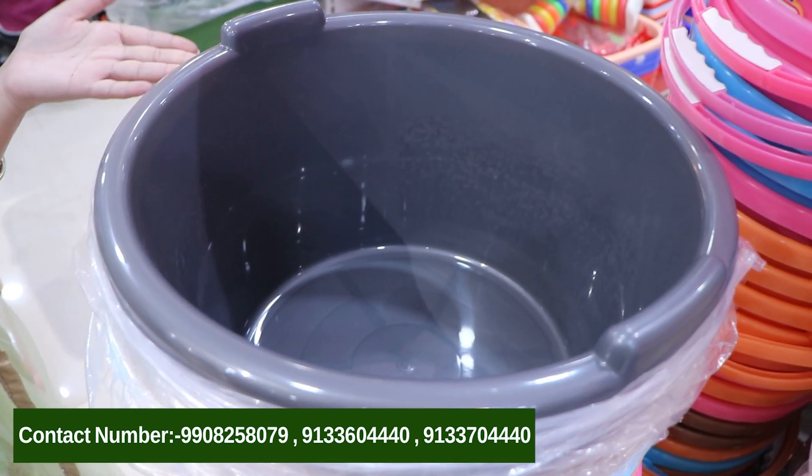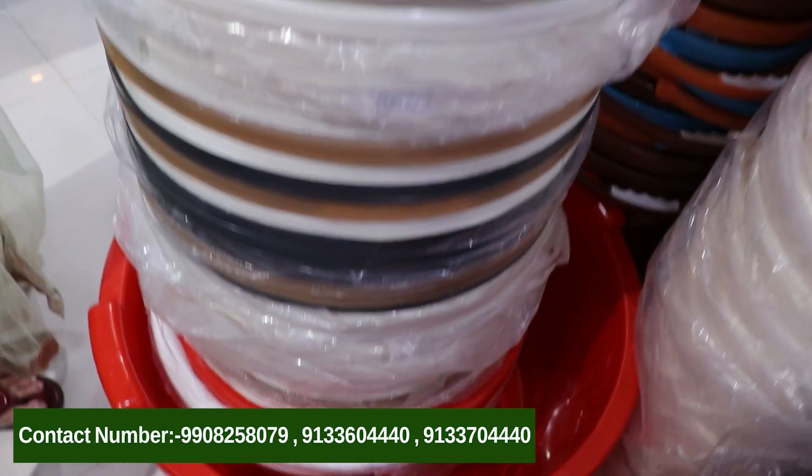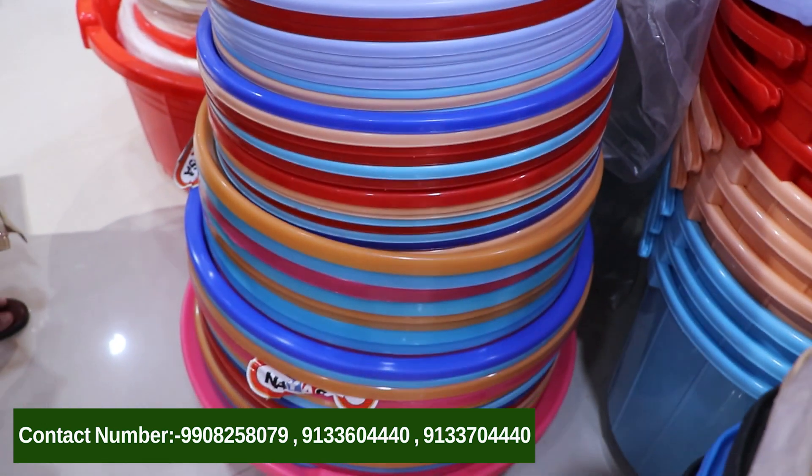We've also got tubs. We will have another section of tubs as well. We will have a collection of buckets, mugs, and other products.